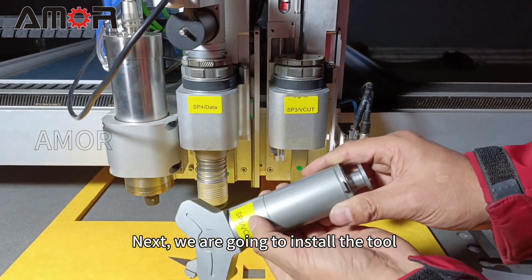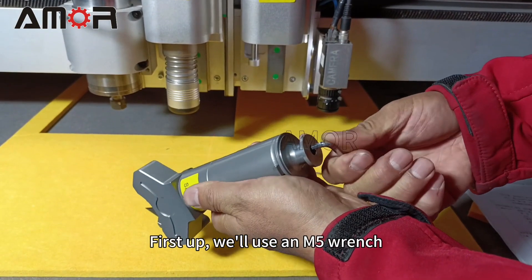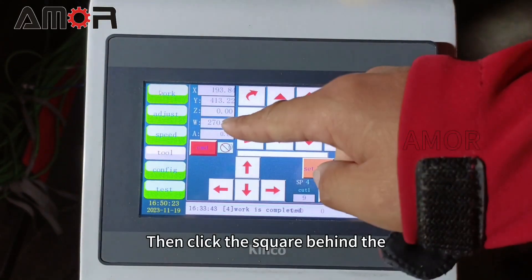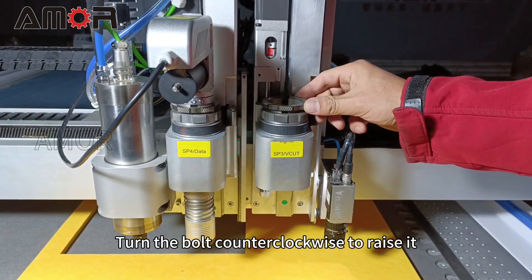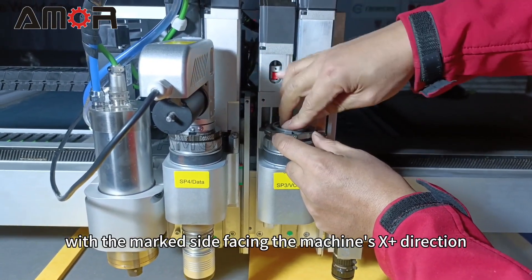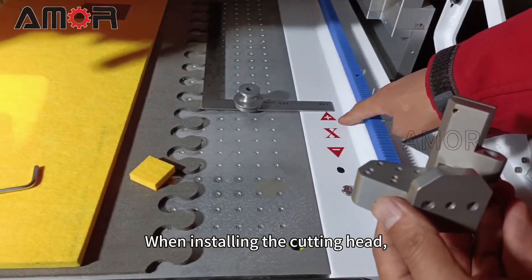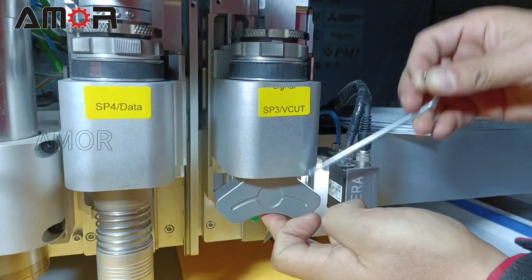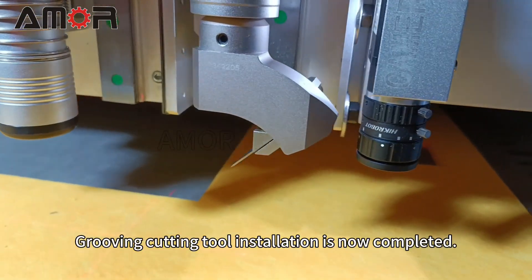Next, we are going to install the tool in the right blade holder, following the SP number. We will use an M5 wrench to separate the top and bottom parts of the tool. Then click the square behind the W-axis to set its value to 0. Turn the bolt counterclockwise to raise it. Insert the tool rod into the holder with the marked side facing the machine's X-plus direction, then turn the bolt clockwise to fix it. When installing the cutting head, make sure the blade is pointing towards the X-plus direction. Using the M5 wrench, tighten the screw. Grooving cutting tool installation is now completed.